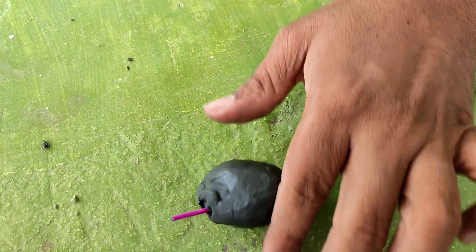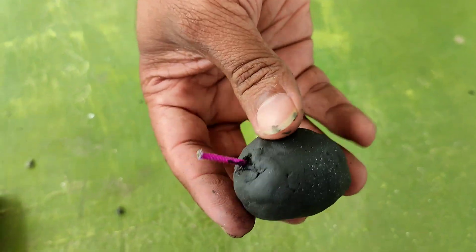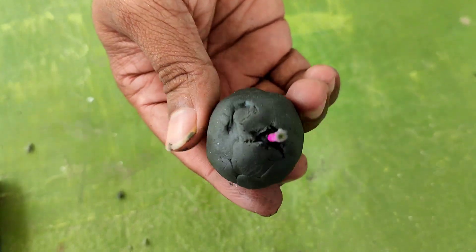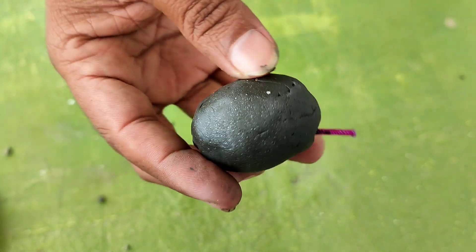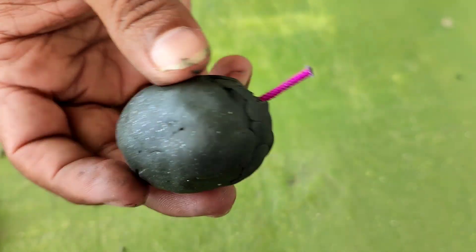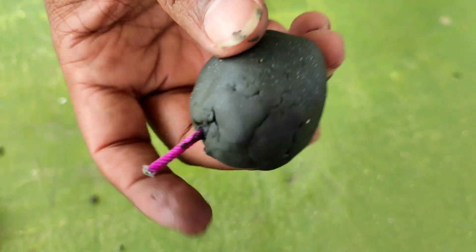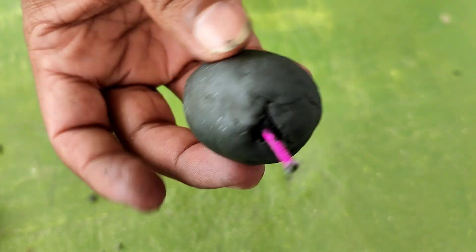Then apply it. 1 hour, 2 hours and a lot of the vegetables are binding. Now we are going to put it in place.